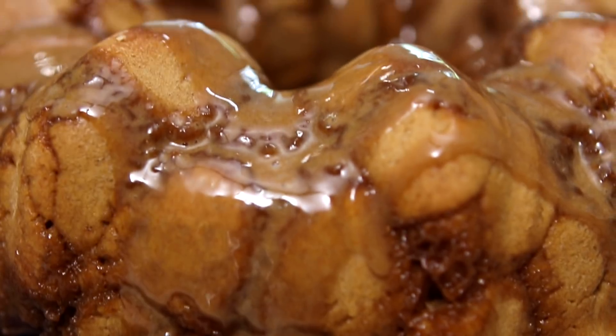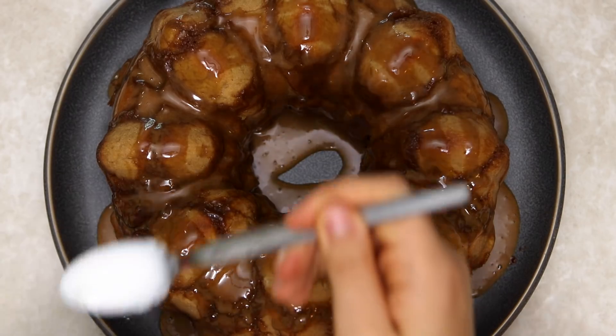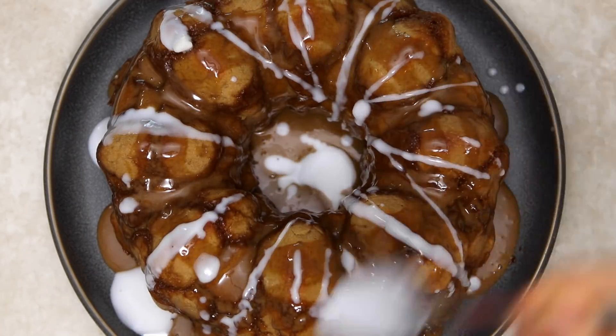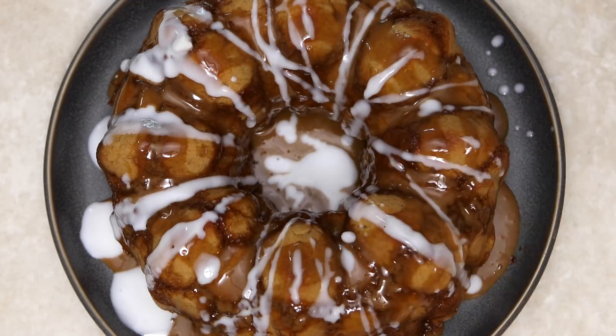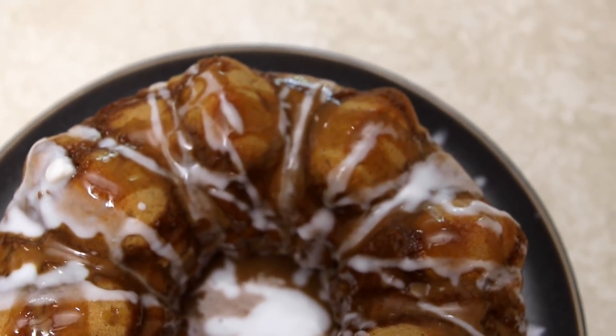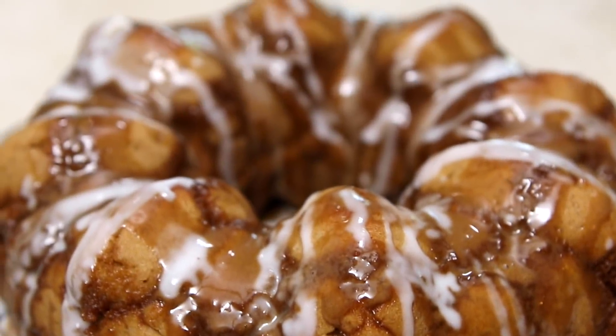Make sure everything is evenly coated and all of the monkey bread is nice and moist and cinnamony. To make things even more extra, I decided to drizzle some icing sugar on top. If you want to keep this refined sugar-free, you could use some melted coconut butter or even some vegan yogurt as well. That's it for this recipe — it's super easy but super satisfying and I really hope you guys try it out.